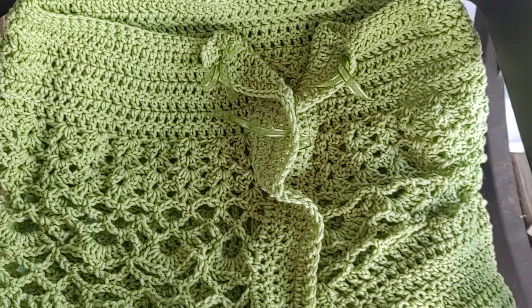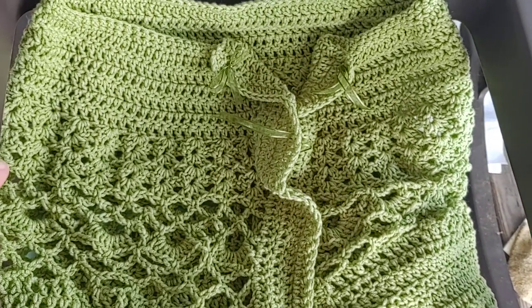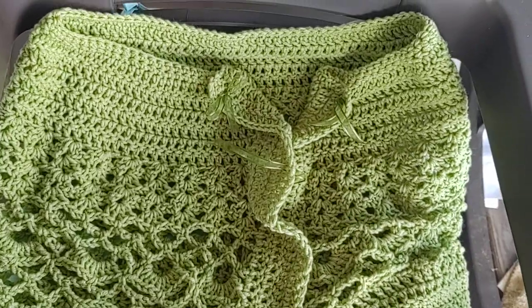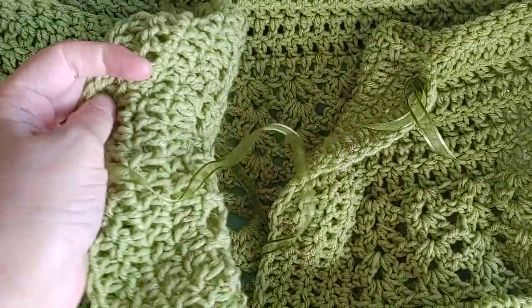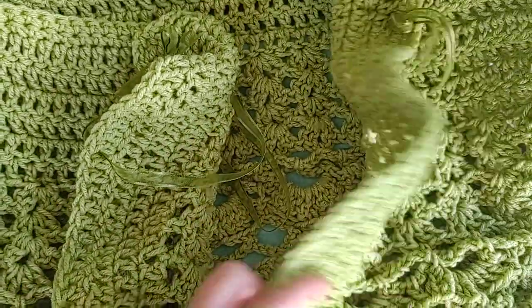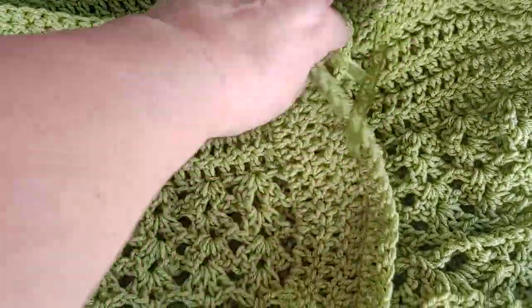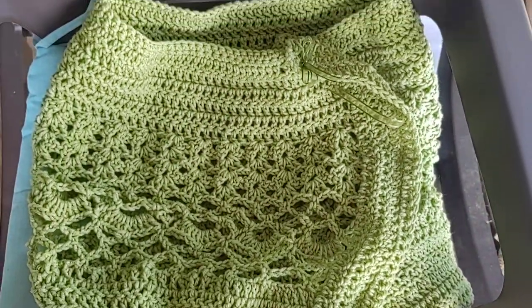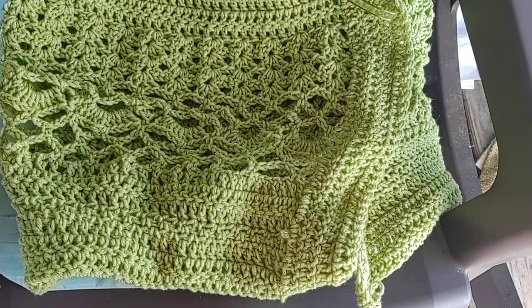I am looking forward to wearing this myself over the winter when it gets cold. I can just slip it on and off. I can open it up, I can close it tighter, I can pull it over if I want to stay warmer. It's just a little bed jacket.